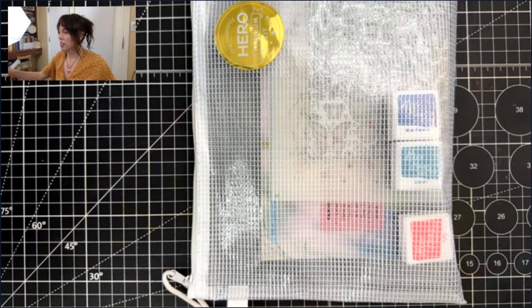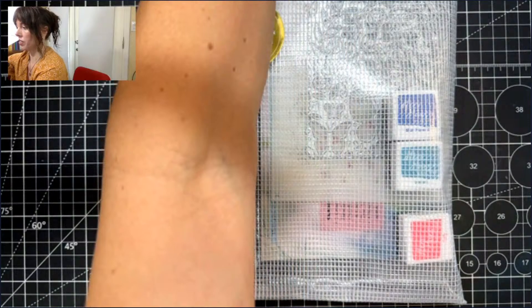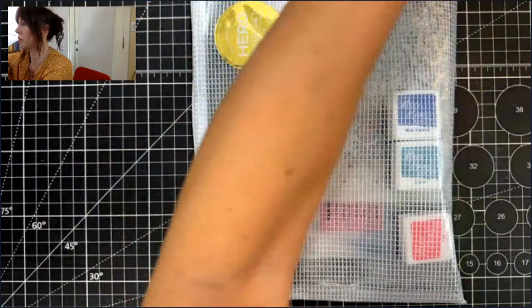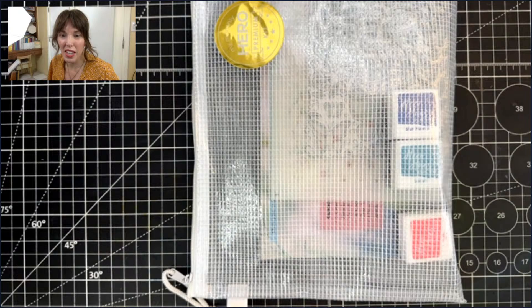I'm so glad you guys are here. I'm going to go ahead and change my view. We're trying to do picture-in-picture again today. I was pretty good on Friday with our make-along — it worked pretty well. Let's switch our cameras around and make it a tiny bit brighter. I know the layering stencils are so great. Not only are there a set of beautiful layering stencils in the kit — the classic and premium, because the premium has everything the classic does — but there's also layering stencils in the add-ons as well.